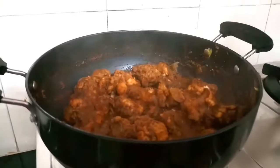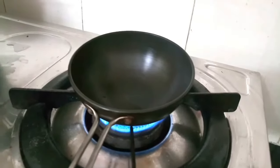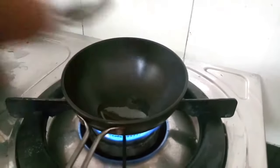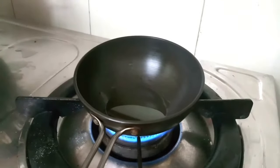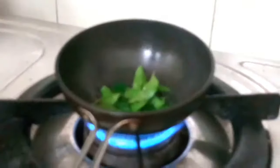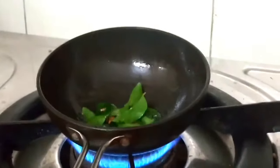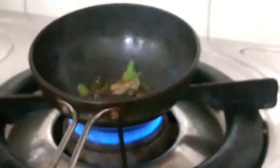As you can see, it has been 20 minutes and our chicken is cooked. Now I will add 1 tablespoon of sesame oil to a pan. After heating it, I will add curry leaves, then fenugreek seeds and methi leaves — just a pinch. I will also add half a teaspoon of black pepper powder.